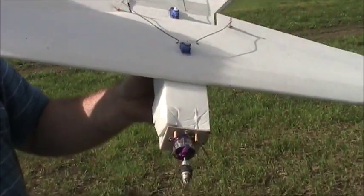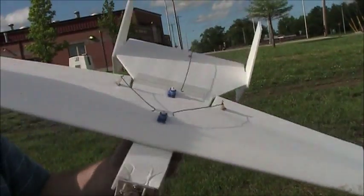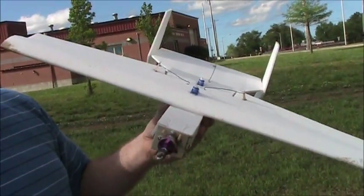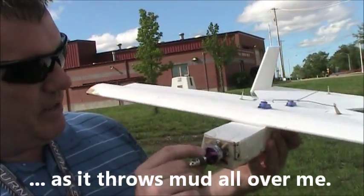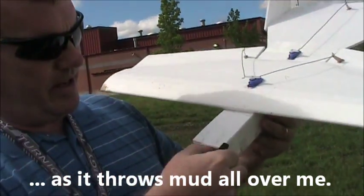The aileron still works. The elevator still works. The motor still works. It has a little bit of mud in it but that'll clean up, and a little bit of mud up here too.